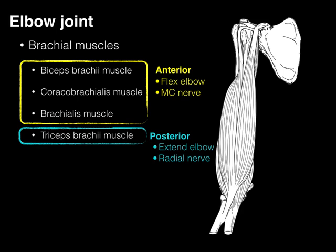In a nutshell, there are our brachial muscles: three anterior, one posterior. The anterior muscles flex the elbow and are innervated by the musculocutaneous nerve. The triceps, the posterior muscle, extends the elbow and is innervated by the radial nerve.